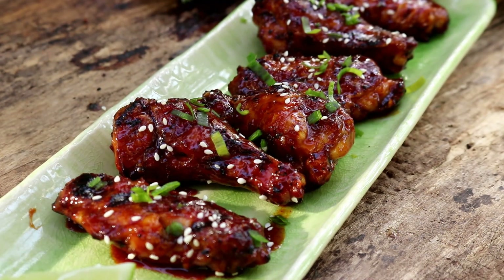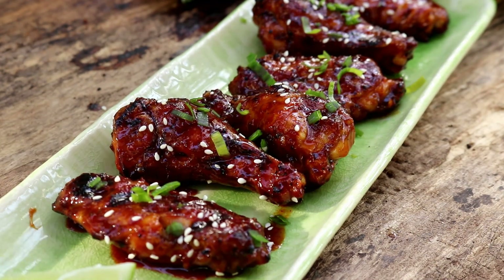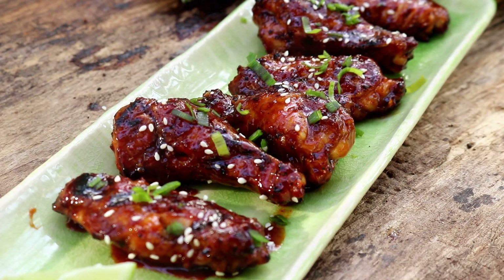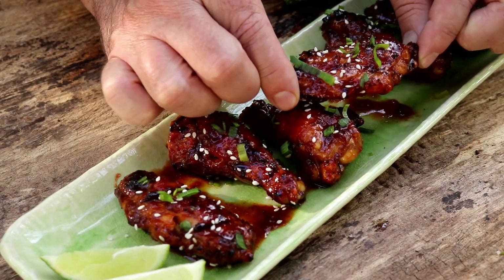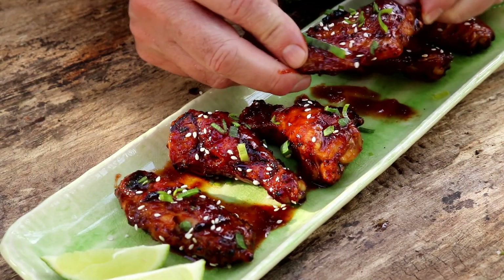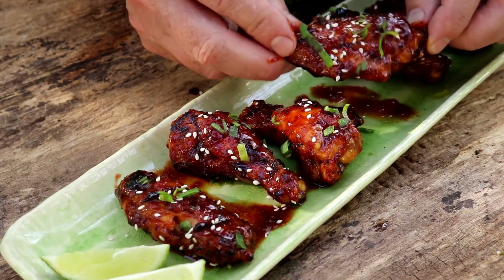I'm going to let these guys cool down two minutes — that's all I'm going to be able to do — and then I'm going to give one a try. These wings are beautiful. Cosmetically speaking, these might be the most beautiful wings I've ever made. Let's give this a try.